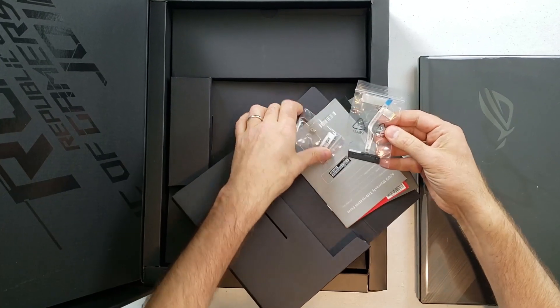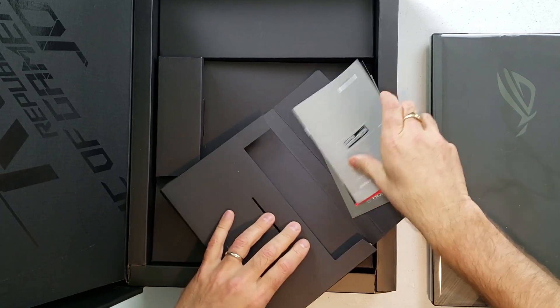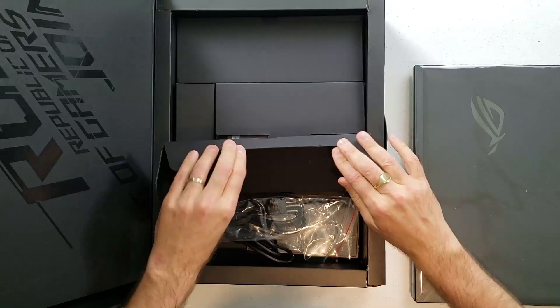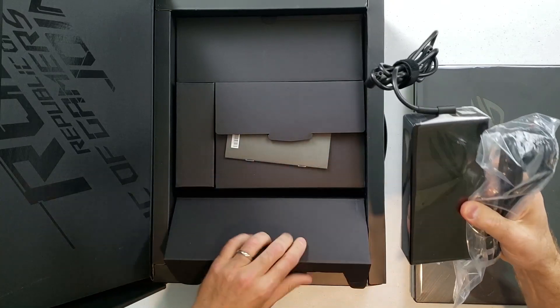They send a SATA cable and screws for the two-and-a-half-inch drive, which is nice, and of course documentation. And here we have a 230-watt power brick.